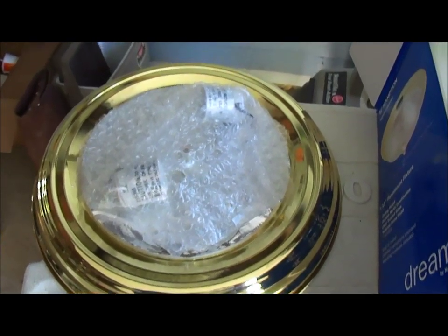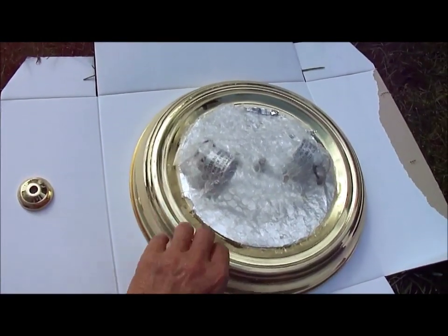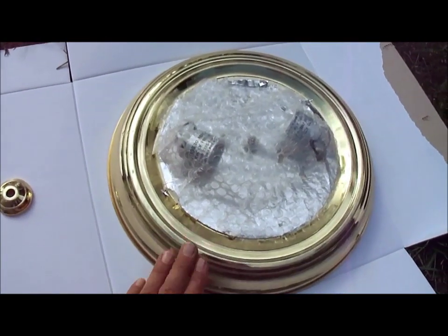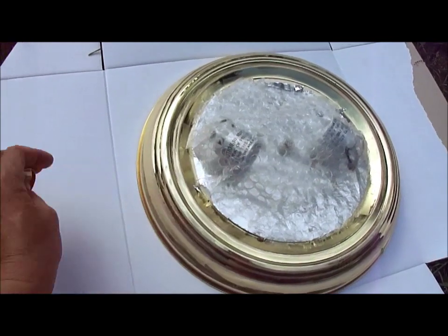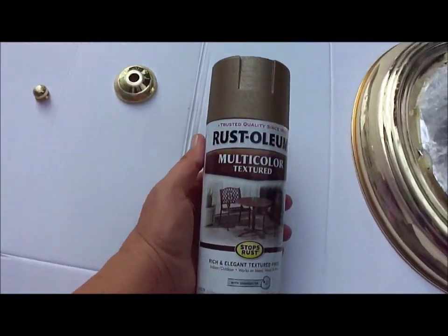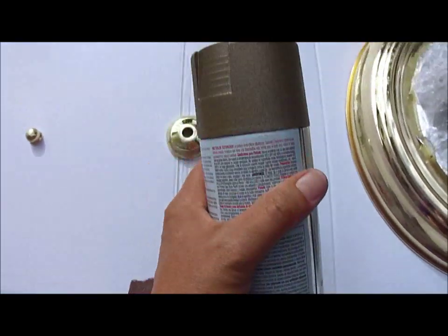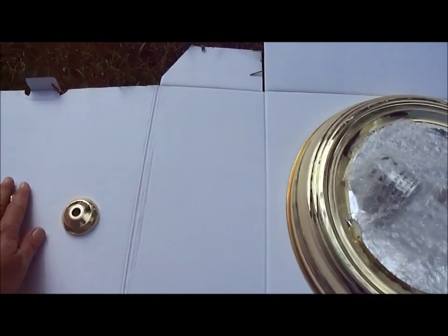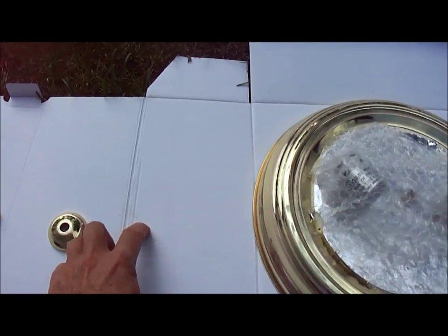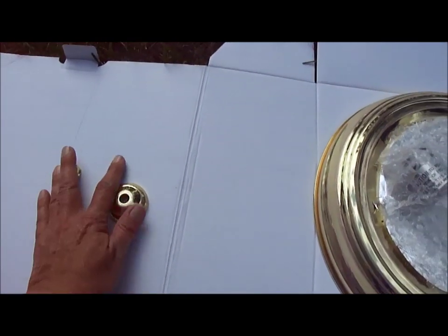I got it all sanded and I'm just going to take a cloth and wipe the rest of the dust off. I scratched it up and took that shiny finish off as much as I could, just to give the paint something to adhere to. I want to mention the reason I have this Rust-Oleum paint rather than regular paint — it was the only paint I could find in the color I wanted. Another tip: when I did the light fixture in the bathroom with all kinds of little screws, I poked the screws right into the cardboard and then spray painted them, so the little screws were painted as well.